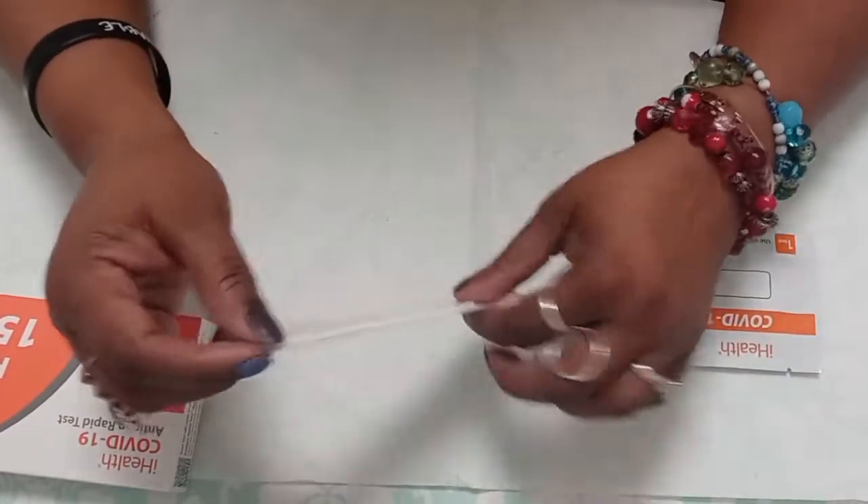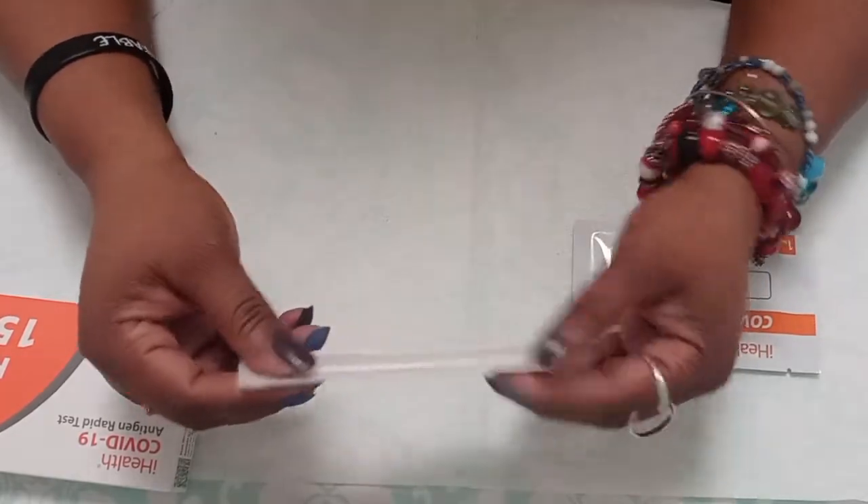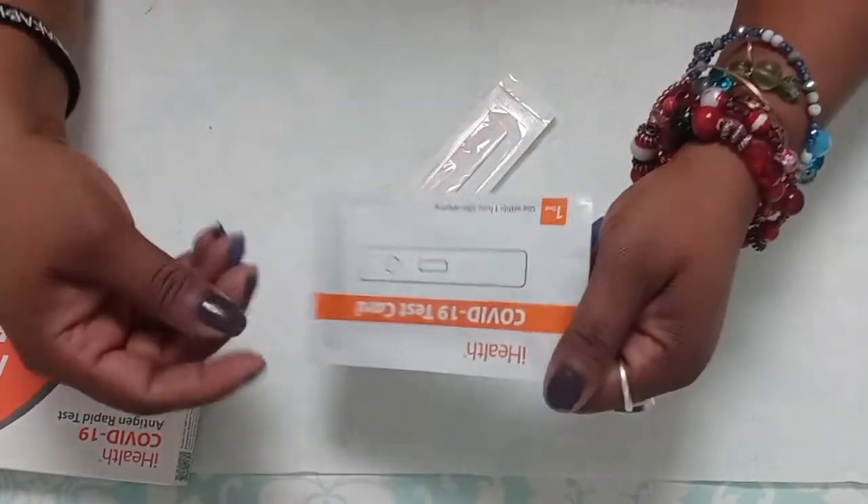The first thing you're going to do is make sure your hands are clean — whether you're testing yourself or testing your child or loved one, make sure your hands are clean. The first thing I'm going to do is open this.